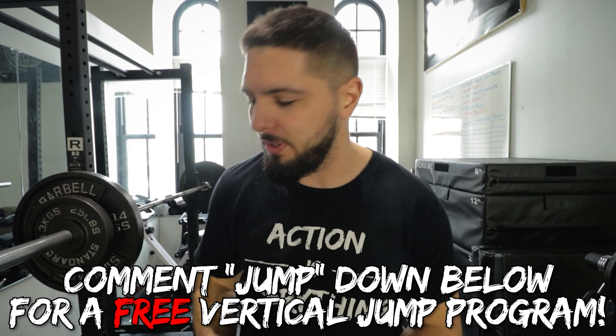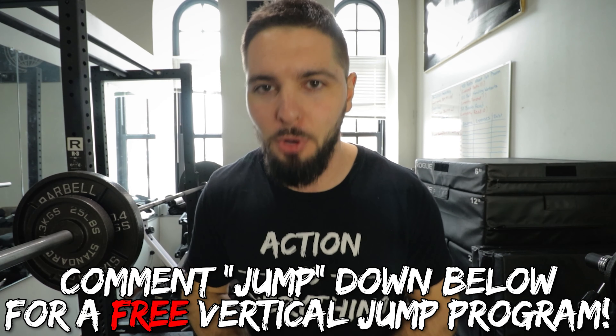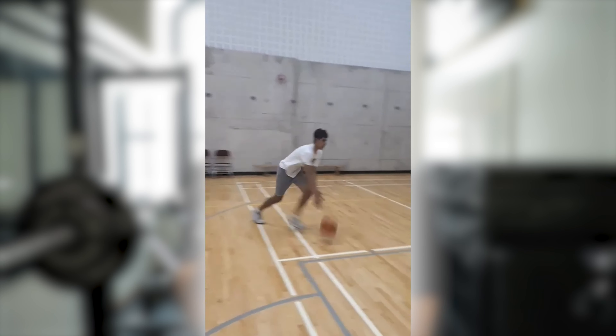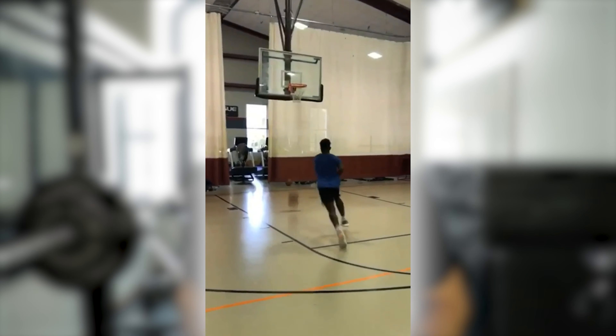But before I get into the video, make sure you comment JUMP down below in the comment section if you want a free vertical jump training program. Also, the link down below in the description and in the pinned comment is my personal coaching and programs. If you want me to coach you to a higher vertical jump, click that link, sign up, and I will take you to the next level.